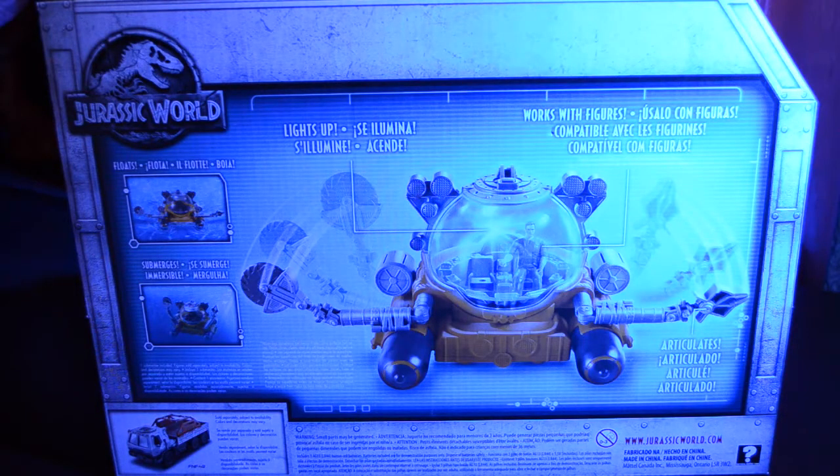If we take a quick look at the back of the box, we'll see that it mentions the light-up feature. It works with action figures sold separately and will also float and submerge, which is unusual for a toy with electronics. It has two arms on the front which contain a grabber that is spring-loaded and a saw that actually spins.